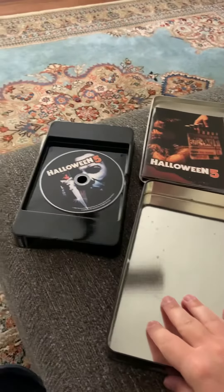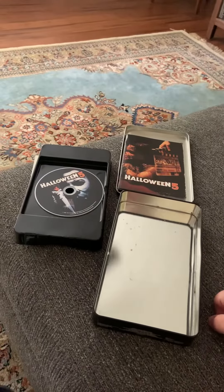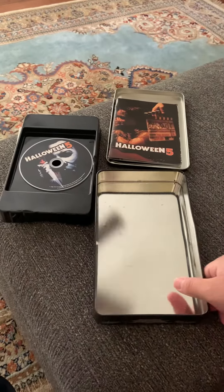I'm trying to get — let me get everything in the frame here. Not all the Anchor Bay tins, but just like the movies I like, and I do like Halloween 5. You guys know this.